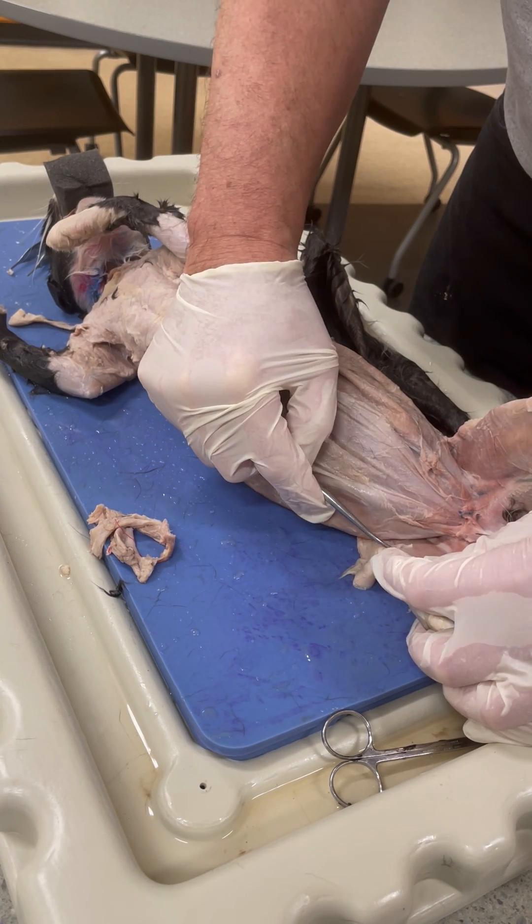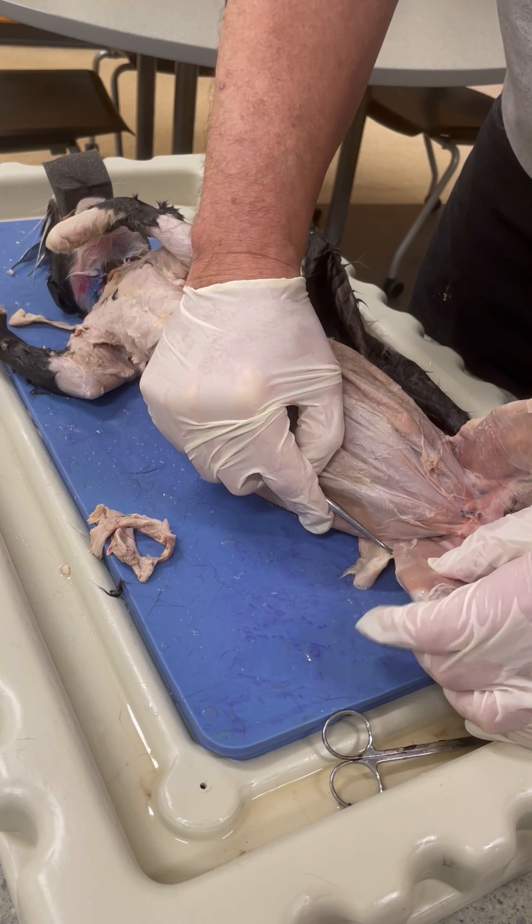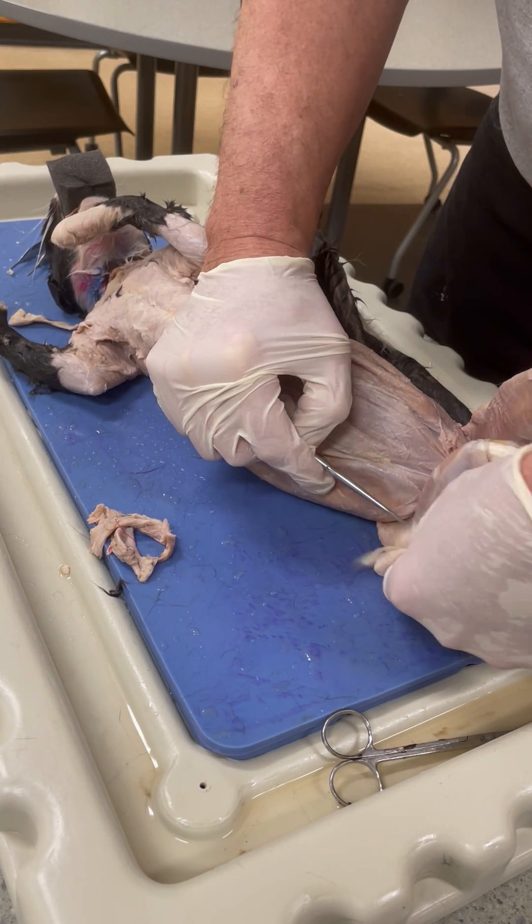Depending on how much time we have, we'll get started doing this and continue doing it really all semester as we start working on these, particularly looking at the muscles.